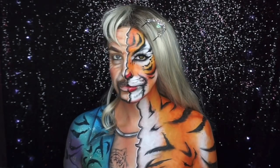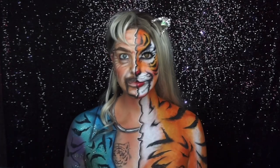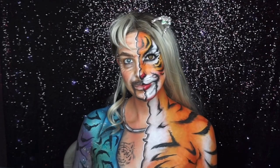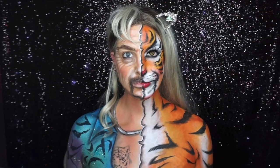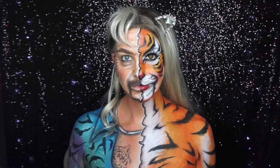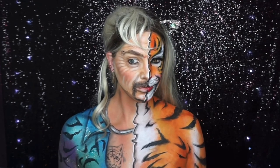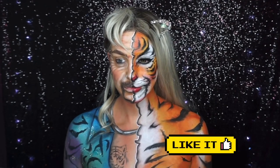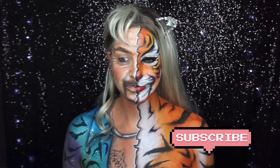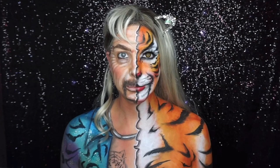This is the finished look — it made me laugh so much! I'm sure if we're ever allowed out of the house again, lots of people will dress up as Joe Exotic for Halloween this year. If you haven't seen Tiger King on Netflix, I really recommend it — it's very entertaining. Thank you for watching, I hope you enjoyed it. Please give me a thumbs up and subscribe, and I'll see you all very soon. Bye — that damn Carol Baskin!